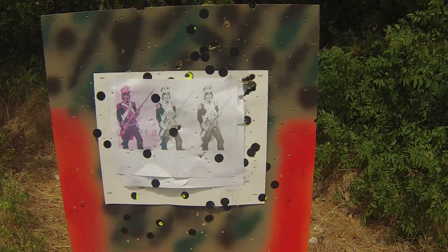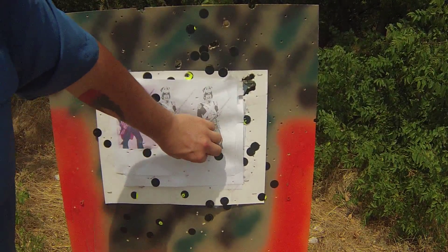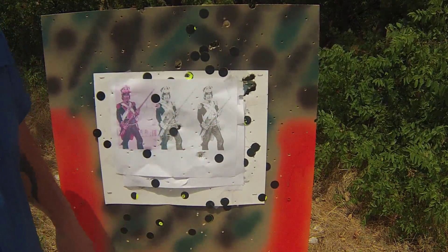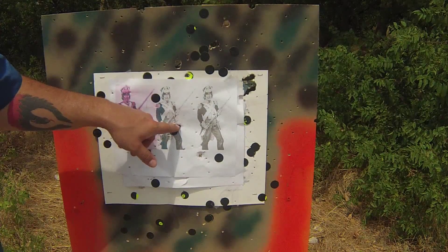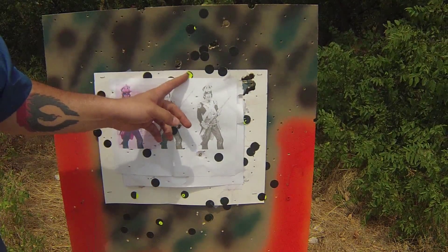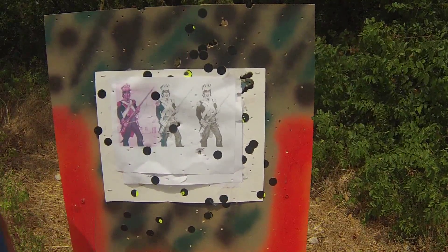Alright guys, looks like we hit right here — a little out of the bounds. So, using a lower charge with a lighter ball, it hit right here. Using the same ball with a higher charge, we're starting to kind of spread out from where our point of aim is. Of course I'm using one hand too.